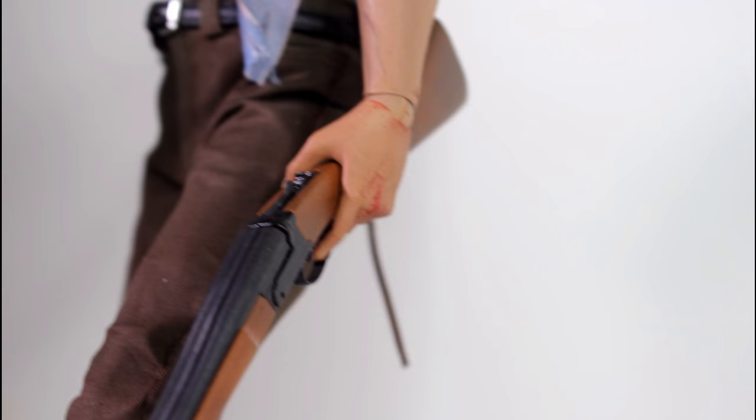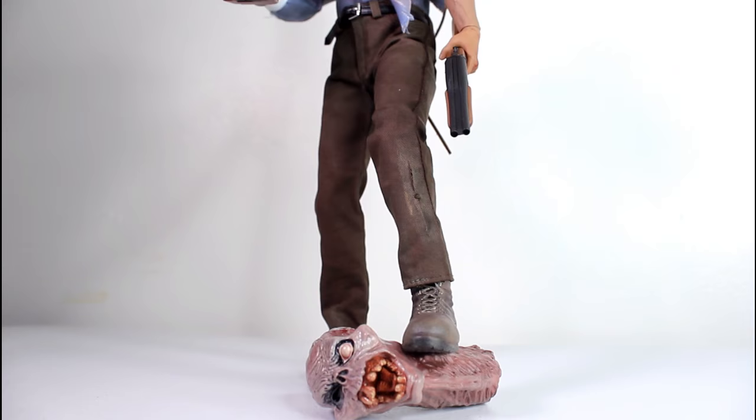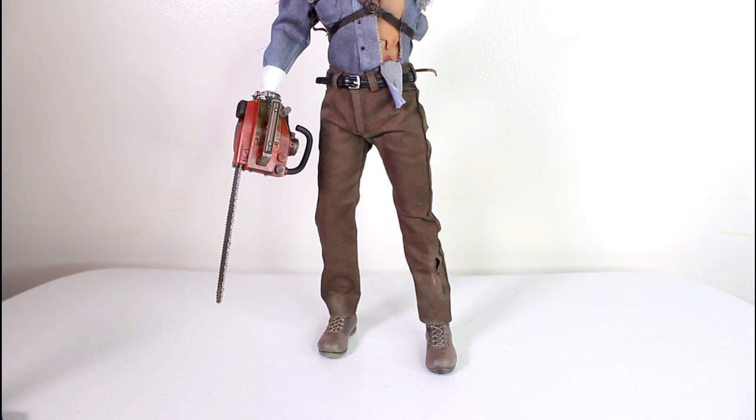Here's the gun placed in the left hand. The loose area of the trigger does get bumped by the index finger, so that's a bit annoying. But if you jiggle it around a bit, it does go into place nicely. I've got the figure posed here with the severed Henrietta head, recreating the whole 'I'll swallow your soul — swallow this' scene. Yeah, that's a fun little thing to recreate.